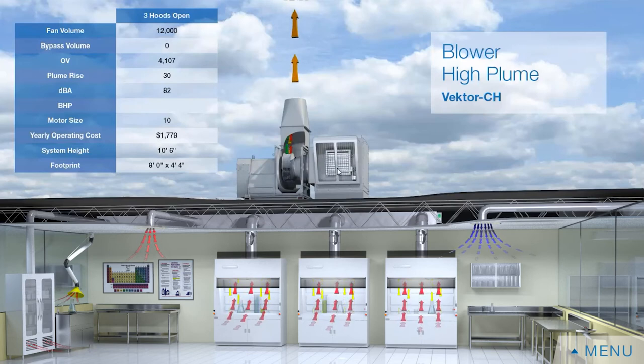In terms of sound and efficiency, you won't find that an inline or a centrifugal has advantages over the other. Both have pretty consistent efficiencies as well as overall sound levels.